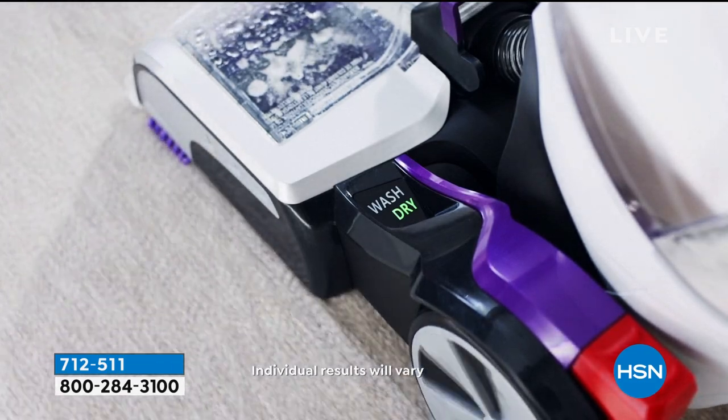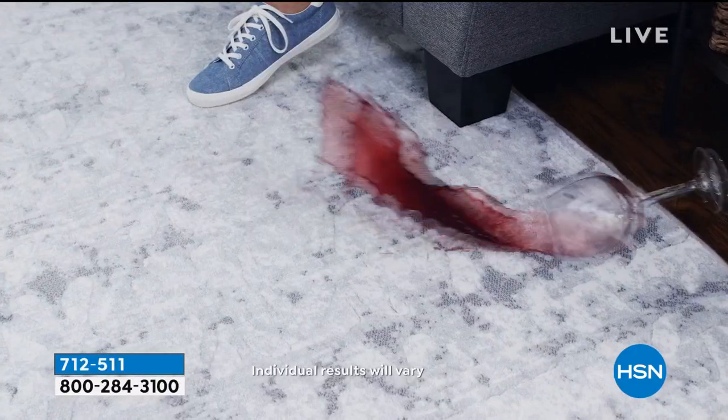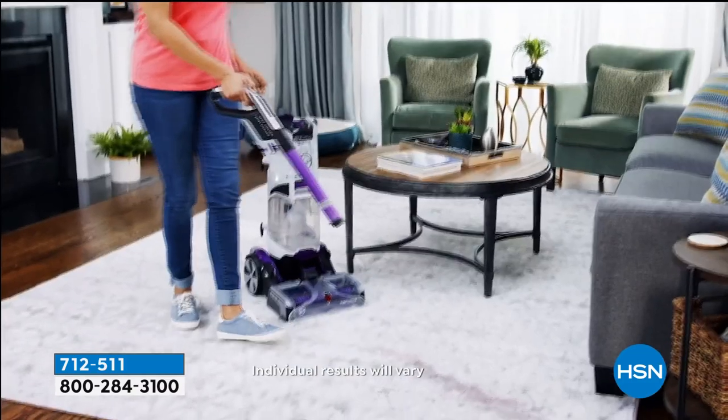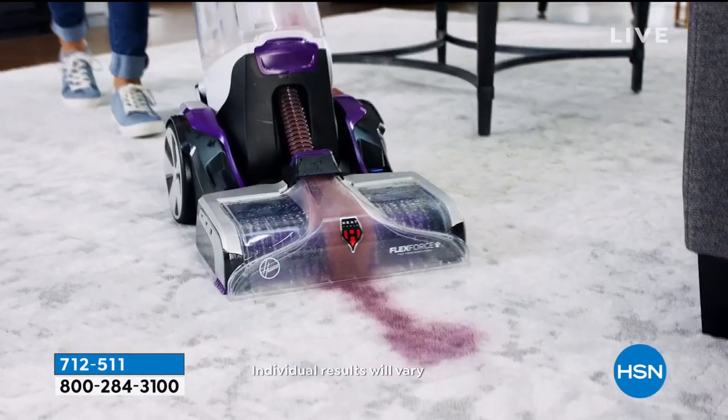You ever been cleaning your carpets and you're like, am I putting too much liquid down, not enough, what's the mixture to get the most effective results? This does everything automatically. And it's also got this little almost squirt gun, so you can target the things you're cleaning.